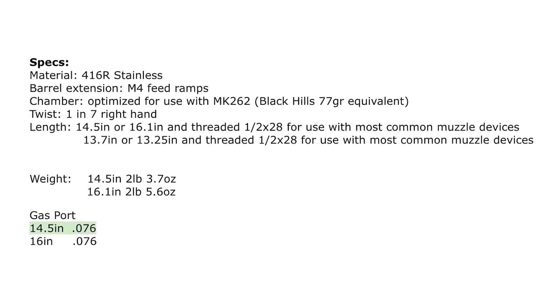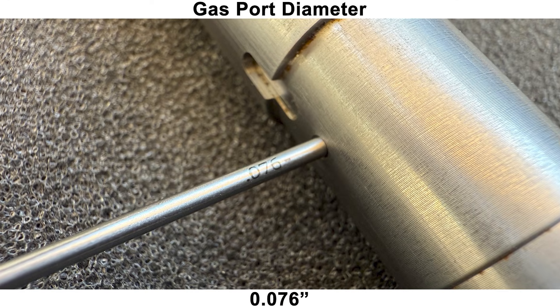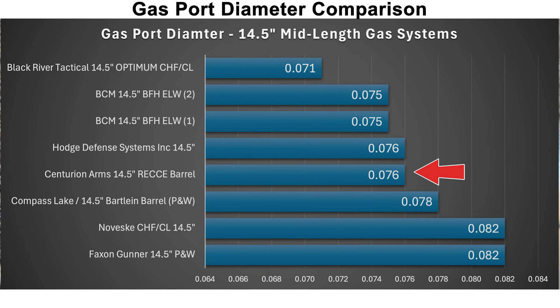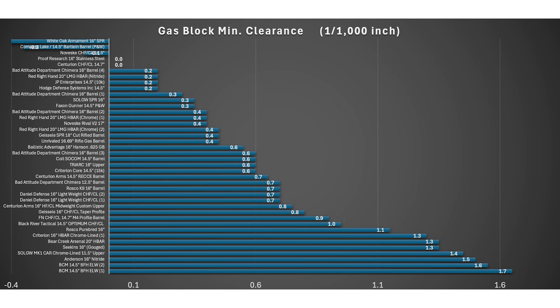Centurion advertises the gas port to be at 0.076 inches for this barrel, which is what I measured with a pin gauge. Comparing it to other 14.5-inch barrels with mid-length gas, this is a perfectly reasonable gas port size. The gas block journal diameter was about average compared to the others I've measured, which should allow for easy gas block installation while allowing for an adequate gas seal.